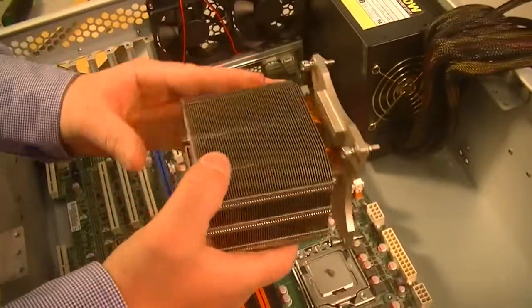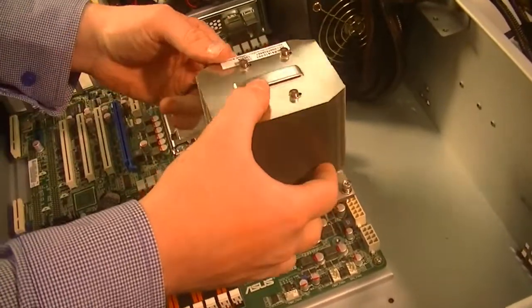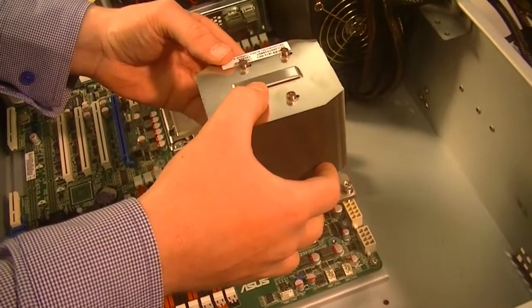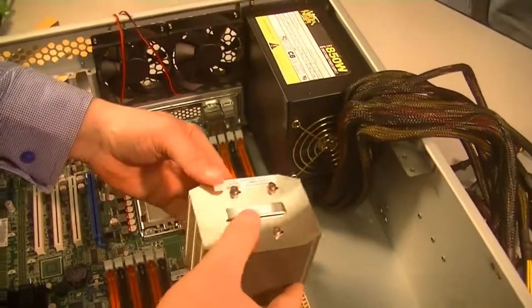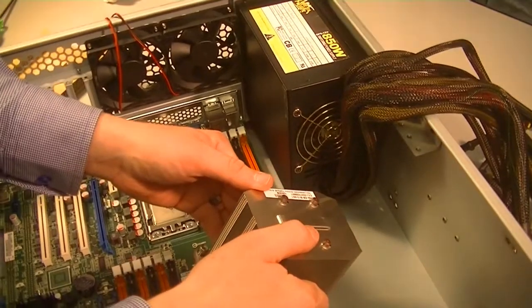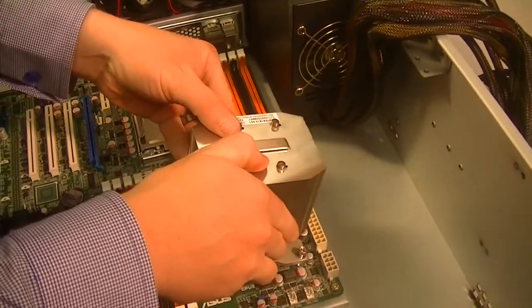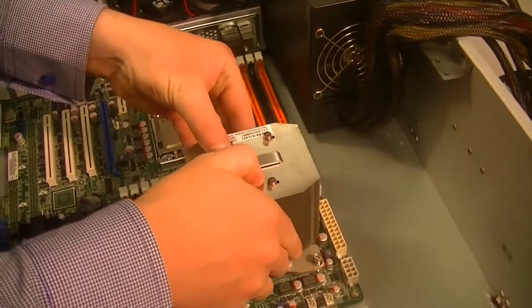How do we want to orient this? Do you think it would cool better this way or this way? You want to align it with the widest part to the airflow. So if the air is coming from left to right in the case, you can see the fans, and you want the width of the cooling unit to be facing it.